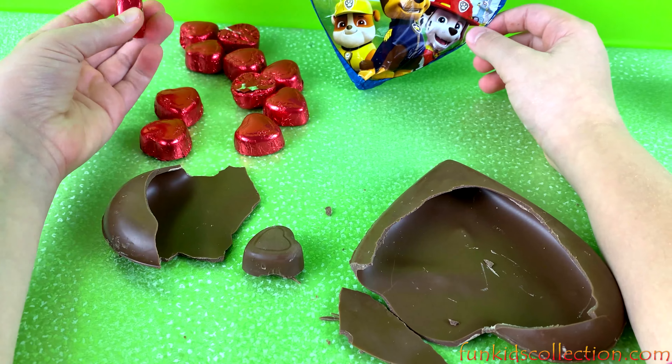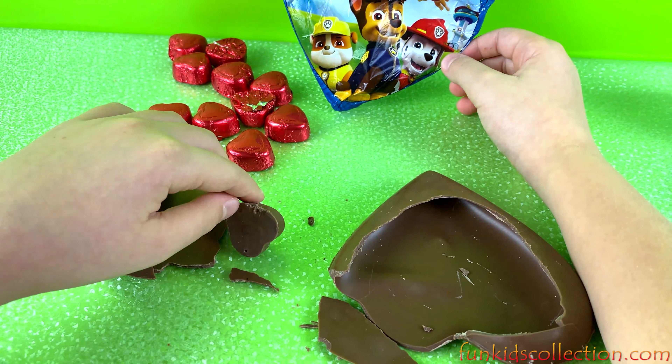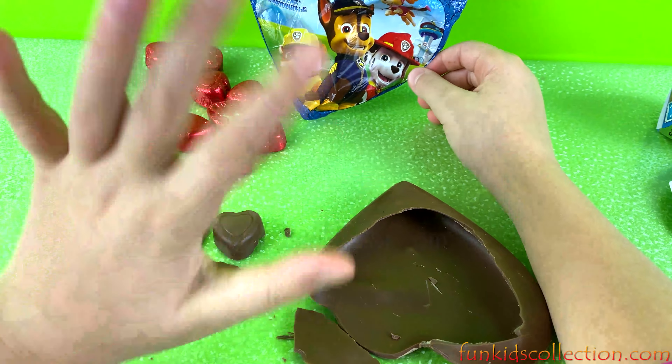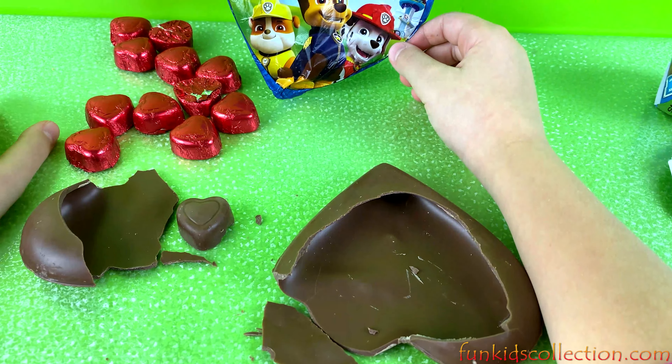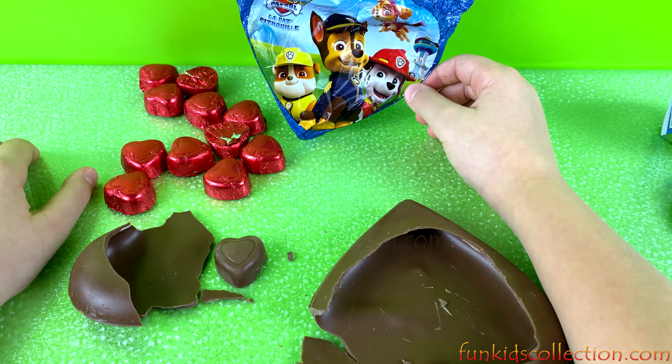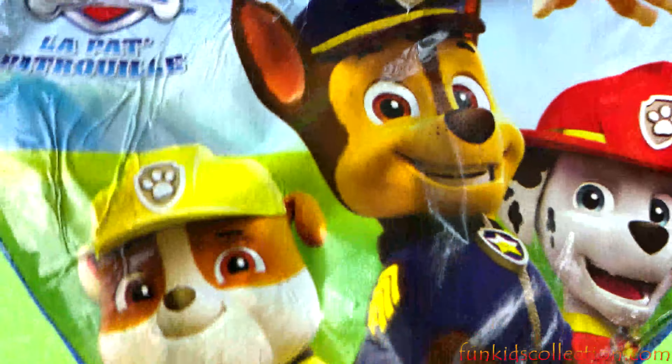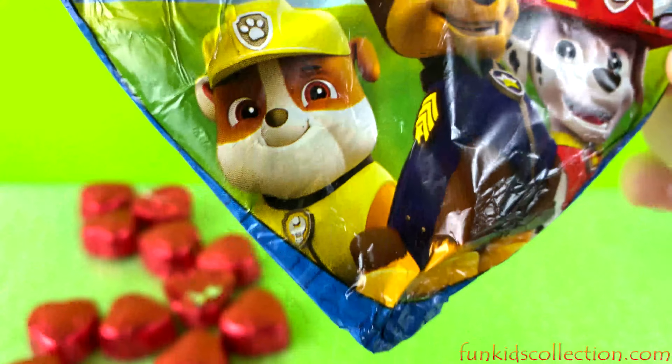Yum yum yum — well guys, this was everything we had prepared for you today! Thank you for watching, and don't forget to subscribe to EBD Toys at FunKidsCollection.com. Bye guys, we hope you enjoyed this video! Hope to see you in the next one — stay tuned for more videos like Paw Patrol and lots of others. Bye!